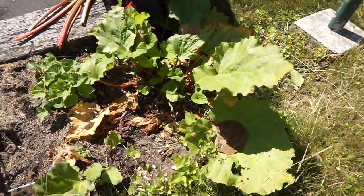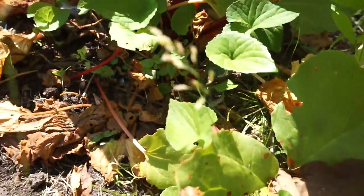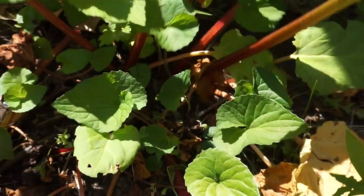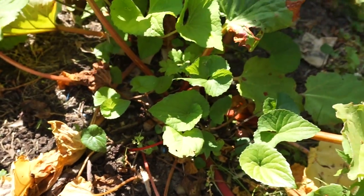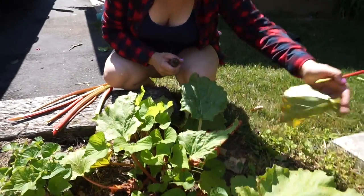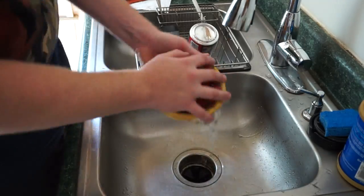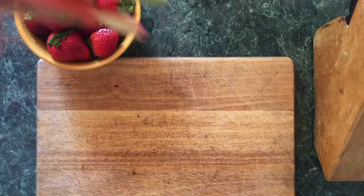Amanda's gonna cut up the rhubarb for us. A couple of pieces are dead here, and this one's small because it's the one we grabbed last time. You're gonna want to start off and wash the rhubarb and your strawberries down. I don't use pesticides in my garden, but I want to make sure to get all the bugs and anything else off them.